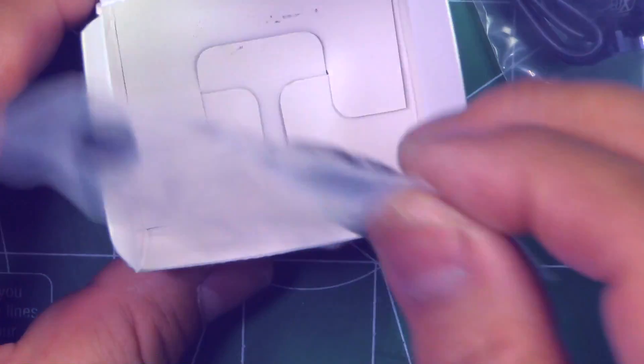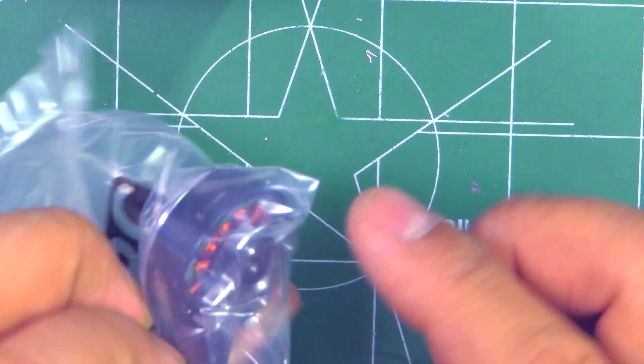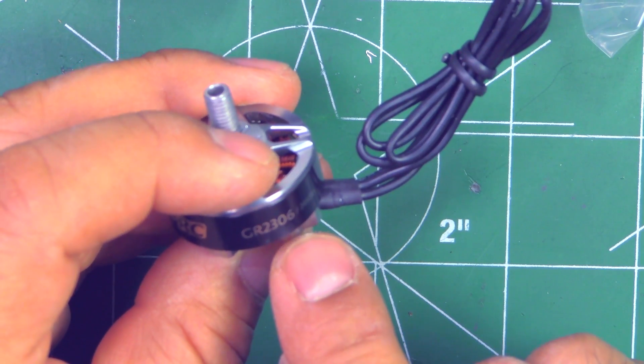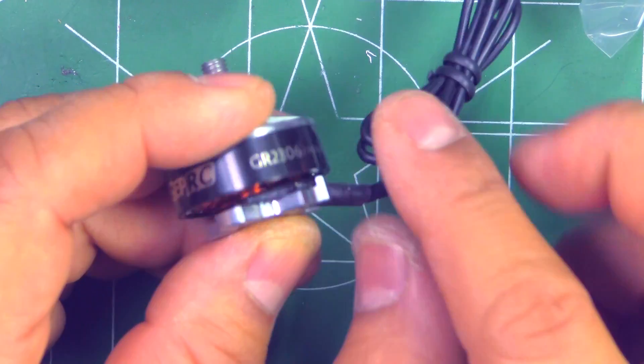That's good guidance so you don't end up using screws that are too long and messing up the windings. You can see how far the screw goes in, and if it's too long, you'd want to stop and get a shorter screw.